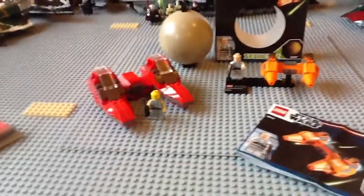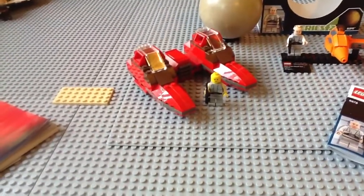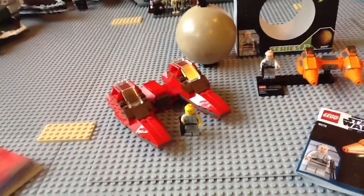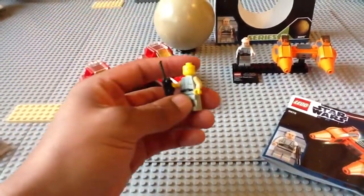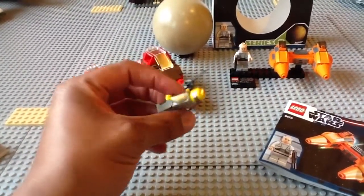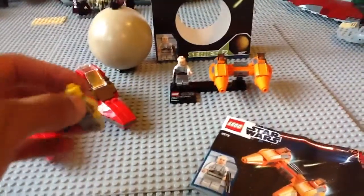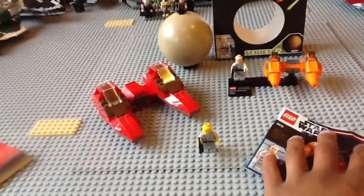The only way to get him was if you had this set, which I did get back in the day. I only started collecting LEGO Star Wars like two years ago now, but I got this one from eBay. This is the original TwinPod Cloud Car and the original Lobot minifigure — yellow head, with some nice grey silver eyebrows. Pretty cool. Just a nice minifigure to have if you're a Rebel fan like myself.